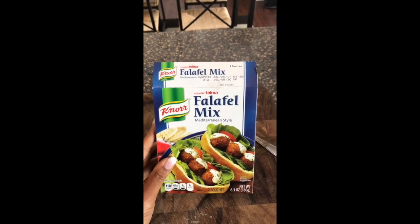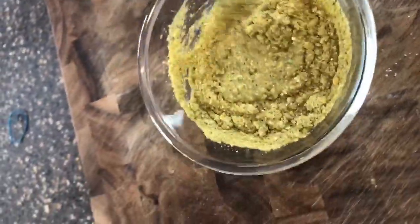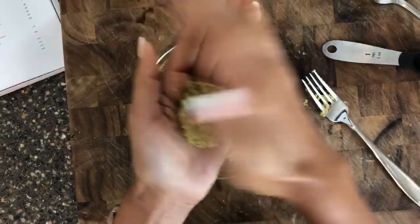Today I'm going the quick and easy route with this Norfalafel mix. For one packet of the mix you just add in 1/3 cup of water and two extra spoons of water, and I'm just gonna mix it up. Now that the mix is done, just make little small patties.